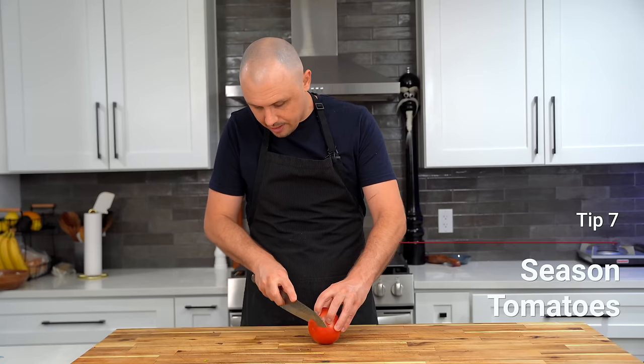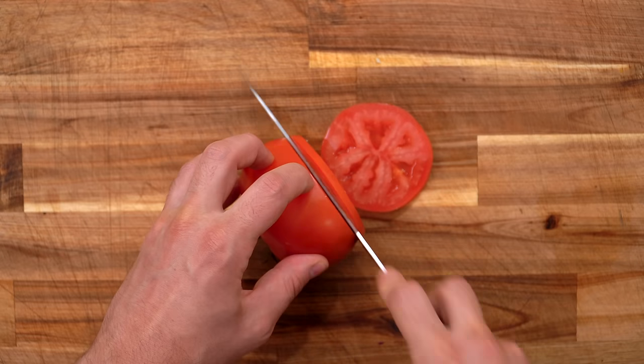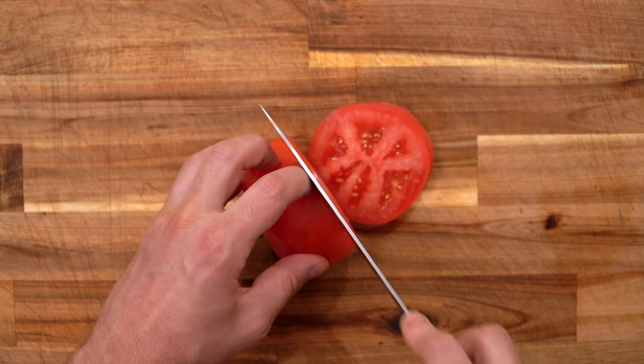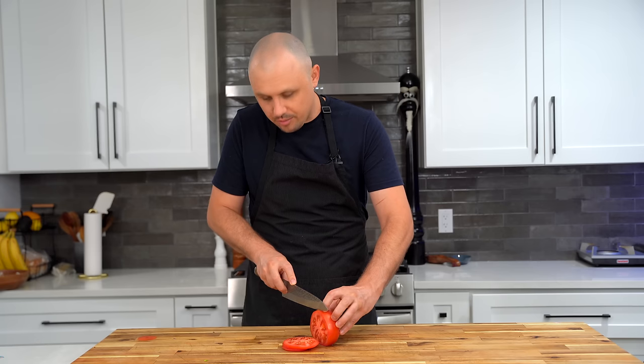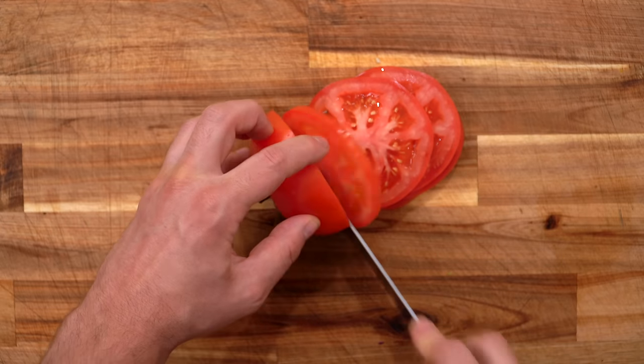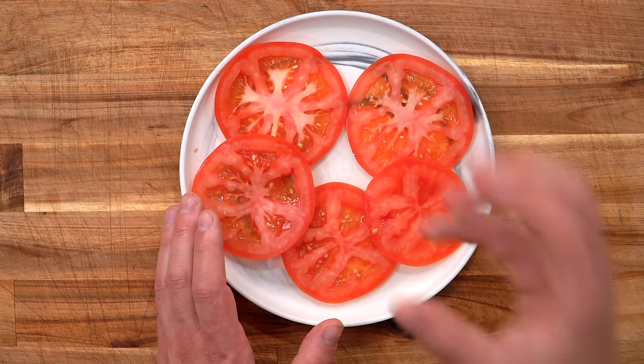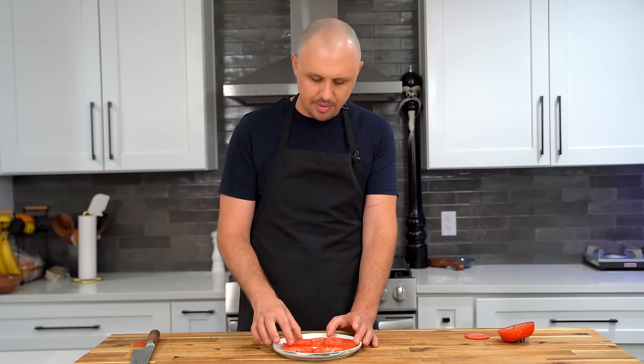The seventh tip is about seasoning your tomatoes and when to do it. Slice the tomato — not too thick (they slide around) and not too thin (you won't notice them). Lay them on a plate, but don't season them yet. Season them right before putting them on the burger, because seasoning early causes them to break down and get mushy by the time you need them.